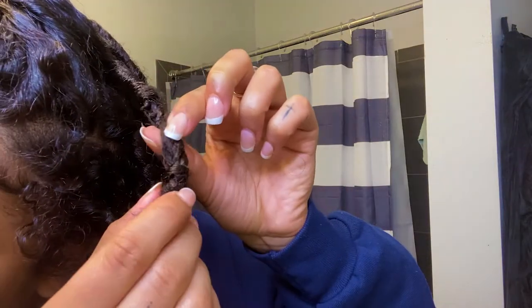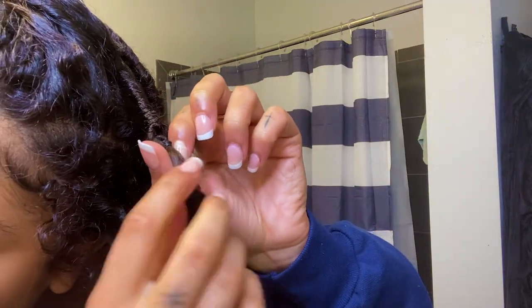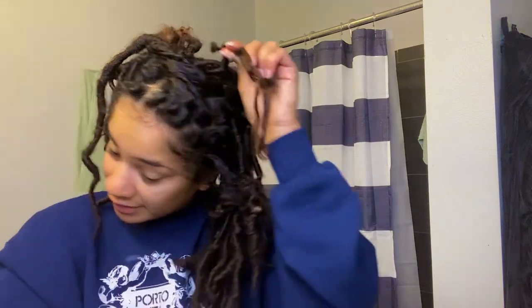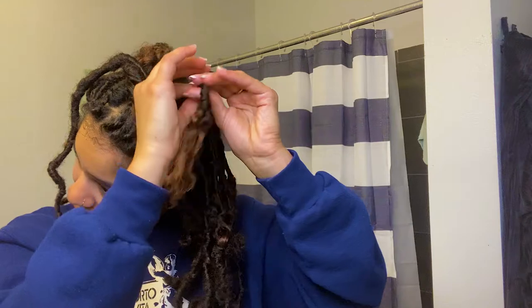You guys can see the rubber band is literally right there. All I do is just get it and pull out the soft lock, which I've already cut half of. Then I get this rubber band right here and just pull it out, and then this is the passion twist and I literally just go like this — and that is literally it, and that is less than 30 seconds.